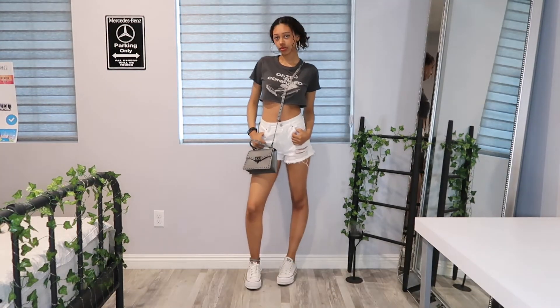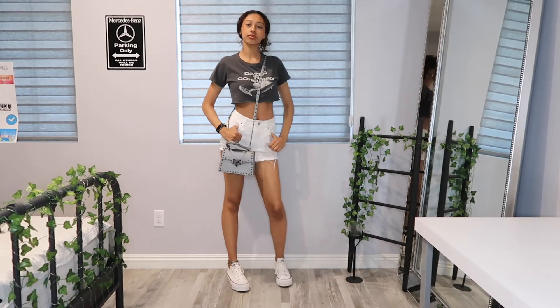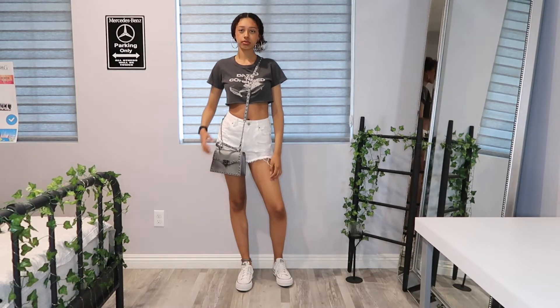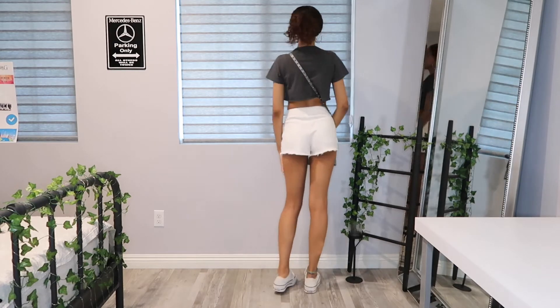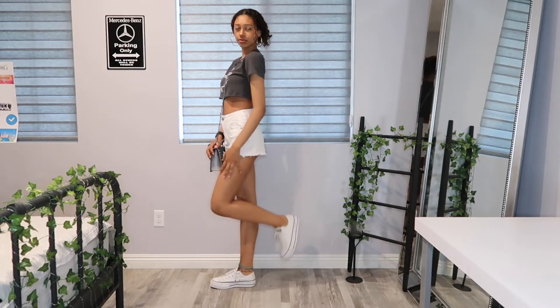For this next outfit, I decided to wear this gray spike crossbody bag because I thought it'd be a little bit cooler than a basic plain black underarm purse. Let me know what you guys think — I think this one looks so much cooler in my opinion. And yeah, that was outfit number four.